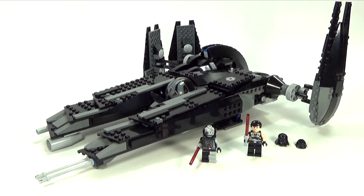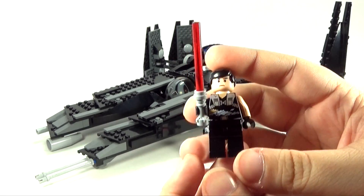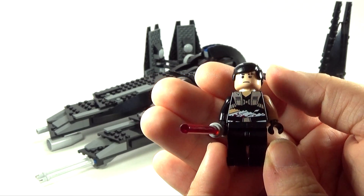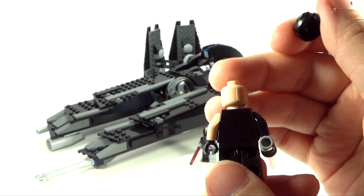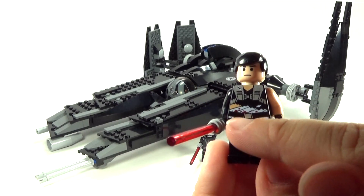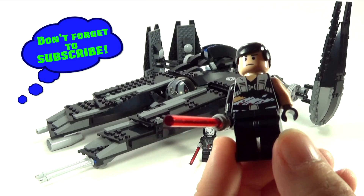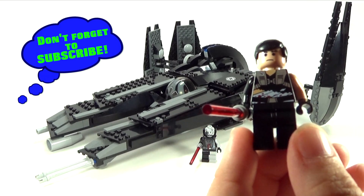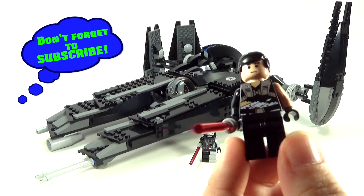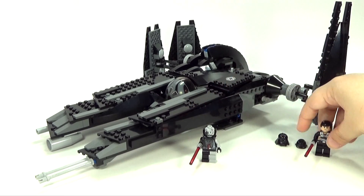And then also, this — I believe is exclusive to this set. This is actually supposed to be Darth Vader's apprentice, and it's a really cool-looking figure. It's just kind of a basic face with no back printing, but I do love the printing on the torso. If you look closely, it looks like he's been bandaged and he's got some blood on there. It's kind of surprising that Lego actually showed blood detailing. Feel free to correct me if I'm wrong on that.